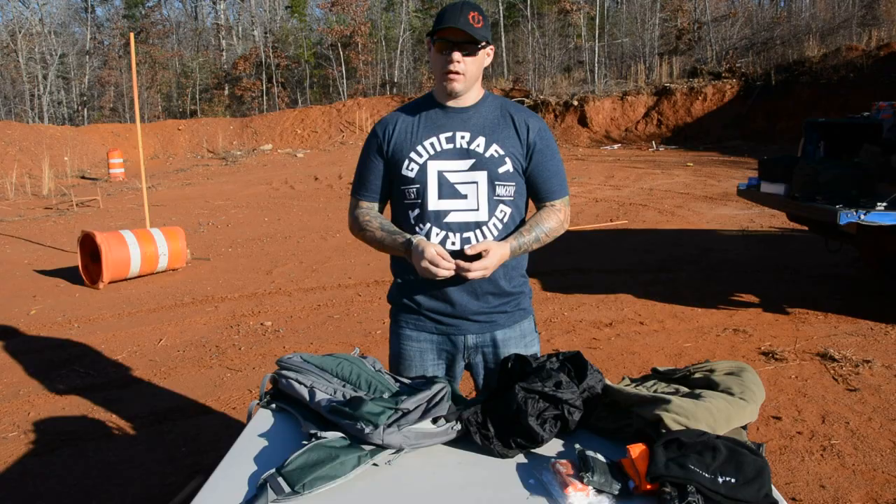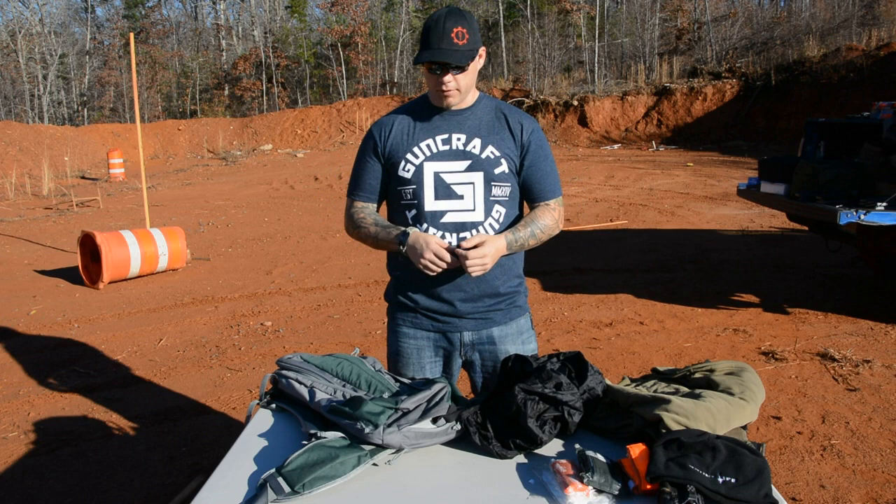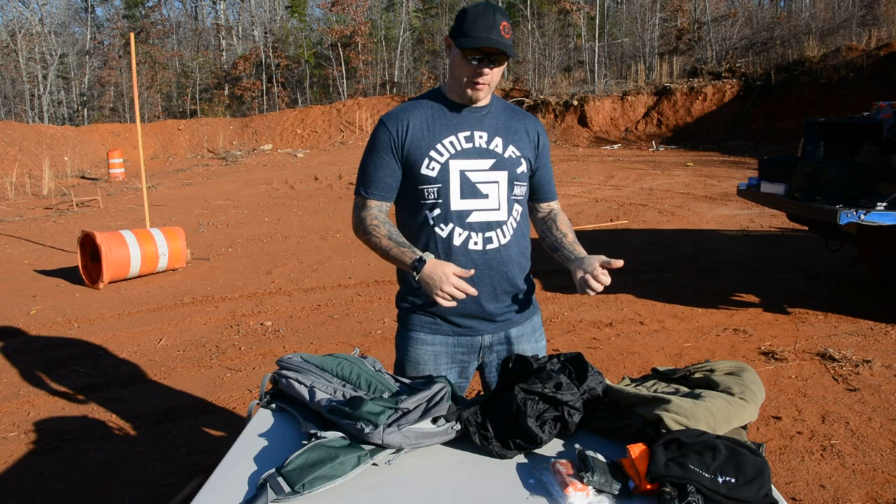This is not a rapid deployment bag. There are other bags out there — in fact, Grey Ghost offers some. You can get a rifle out of this bag pretty quickly, but that's not its design intent. It's designed to be a day hike bag that allows you to conceal a rifle. Their intent wasn't a rapid deployment or an active shooter response bag.